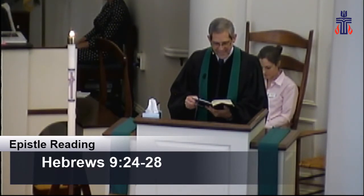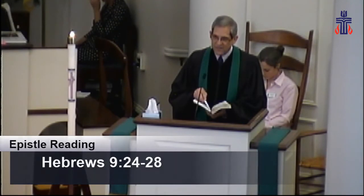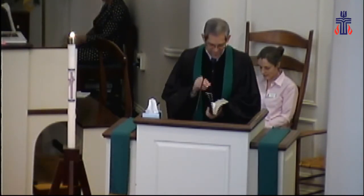Just as people are destined to die once and after that to face judgment, so Christ was sacrificed once to take away the sins of many. And he will appear a second time not to bear sin, but to bring salvation to those who are waiting for him. This is the word of God for the people of God. Thanks be to God.